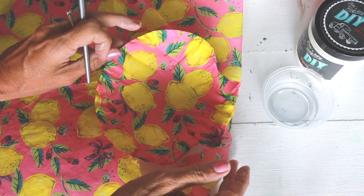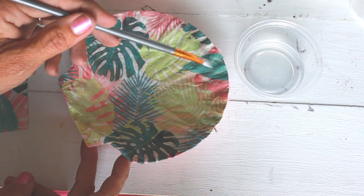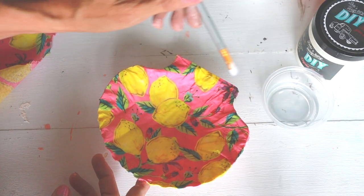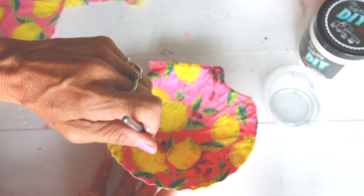Before we seal it, we will take a little bit of water and go around the whole shell, gently pressing down to get it nice and smooth and into place. You will want to be very very careful though and only use a little bit of water — it is very easy to rip the paper.